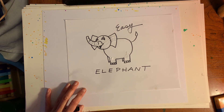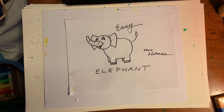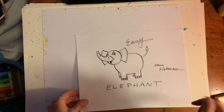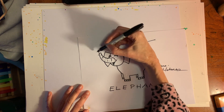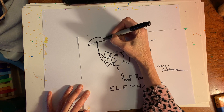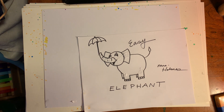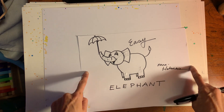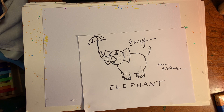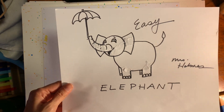Easy elephant! Sign your name to it of course. I'm Mrs. Holmes and it has been a pleasure to draw this easy elephant with you. I hope you have some really adorable results — color it in, maybe draw some extras around it to make it unique. Maybe he's holding an umbrella, or put him in a scene — maybe he's walking a tightrope in the circus. Have fun with it! I hope it was easy, I hope you enjoyed it, and I hope to see you soon. Keep creating — bye bye!